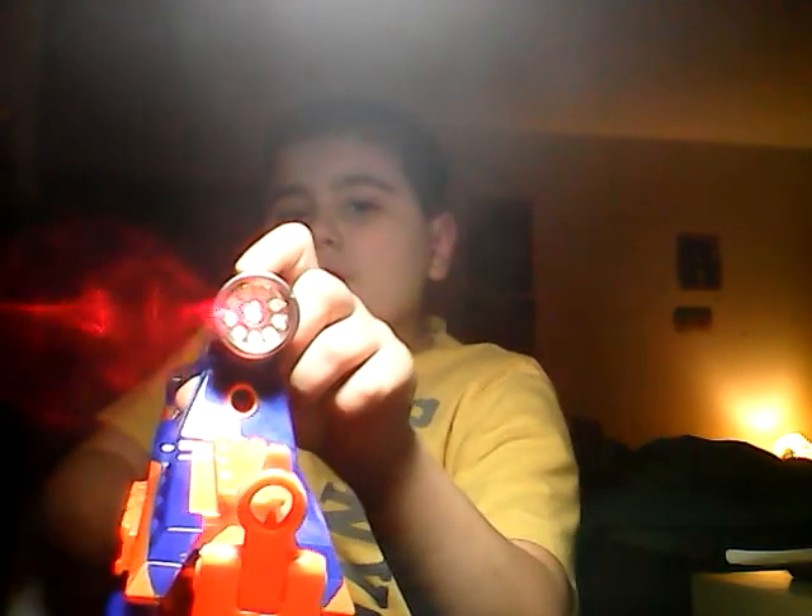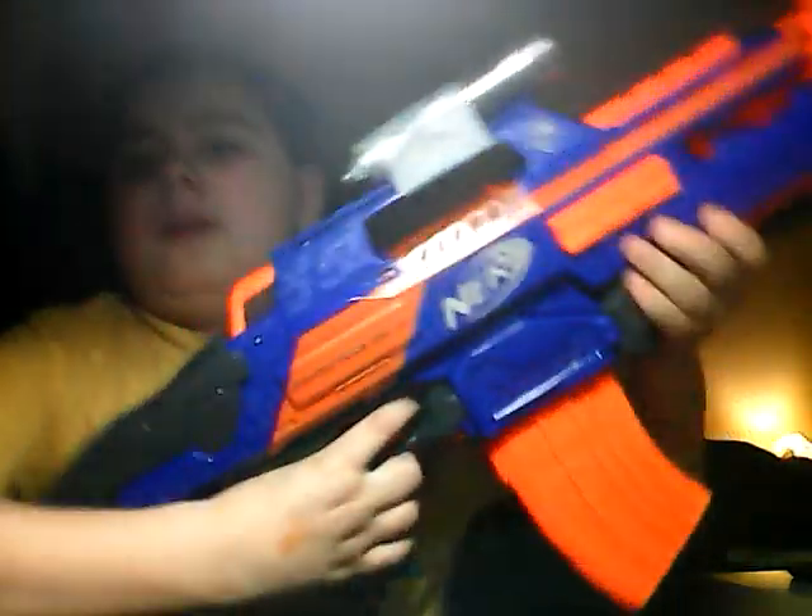It's got a working laser pointer — see that? I'm shining it right there. It's a pretty cool laser pointer. Then it's got a flashlight on it, because it's a laser pointer flashlight. The laser pointer still works, but you can't use both at the same time. So it's also got the assault grip.